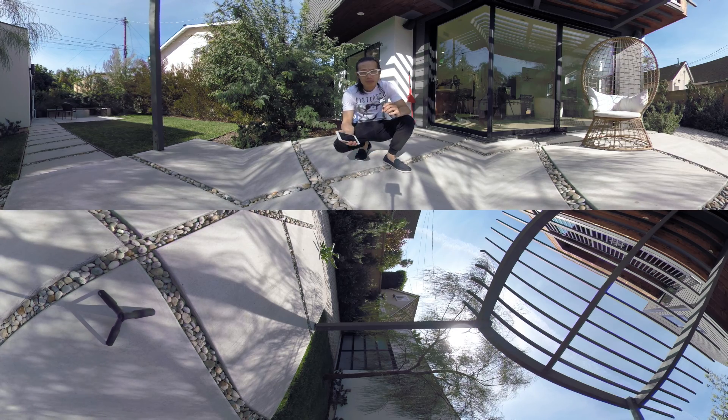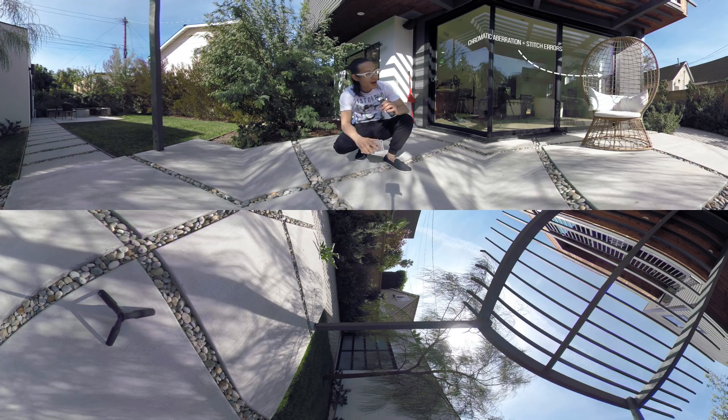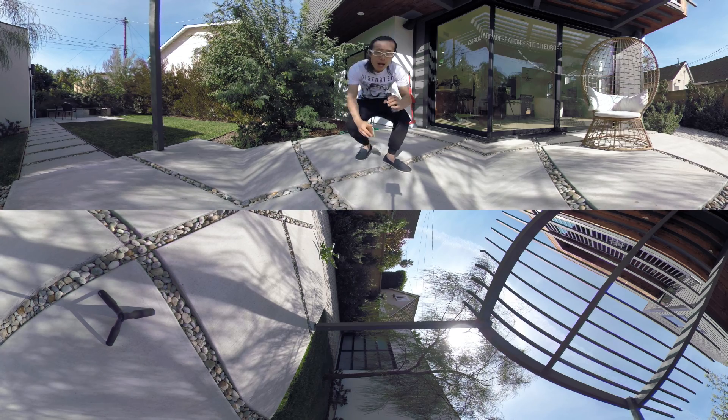Let's see if the optical flow stitching — the D-Warp from GoPro Fusion — is basically flawless. Pay attention to the top, and also on your left: the really complicated pattern chair is right on the stitch line. See how good the stitching is. The chair is actually probably two meters away from the camera, so it's not that close.